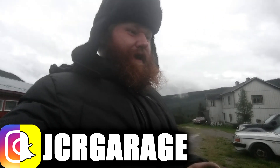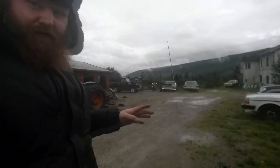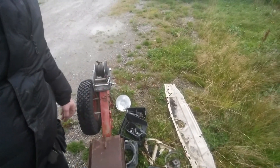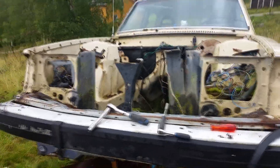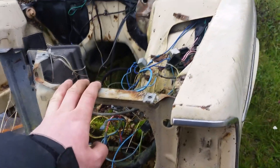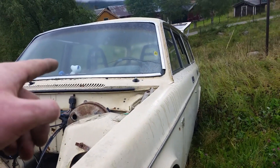Welcome back to JCR Garage. Right now I am stripping this Volvo down - you can see all the parts pulled off so far, pretty much everything in the front end along with the hood hinge. This is going to the scrapyard next week. I've gotten all this apart and I still have to take the fenders off, the bumper off, this plate off, and I'm thinking I'm going to get the coil and windshield trim off too.